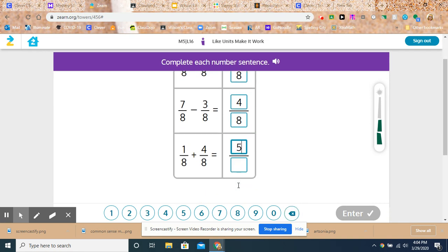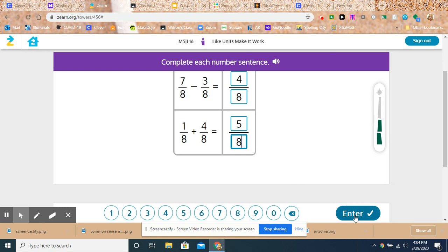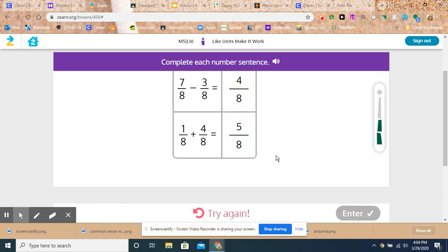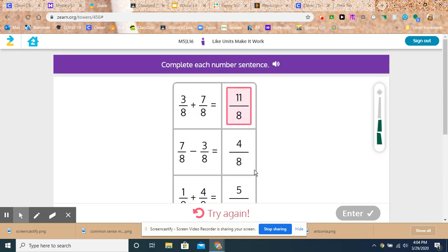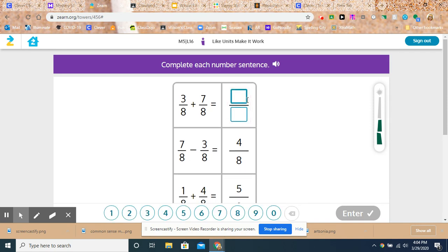So that's a little bit for this particular Zurn lesson, lesson 16. It does get more and more difficult, but right now they do have the denominators the same, so that's a nice place to practice and review. If you haven't passed this lesson yet, you need to try hard to pass it. Oh look at that — I got one wrong. Whoops, I added wrong. You guys probably saw that. I hate it when I have to try again. See, even I have to try again.